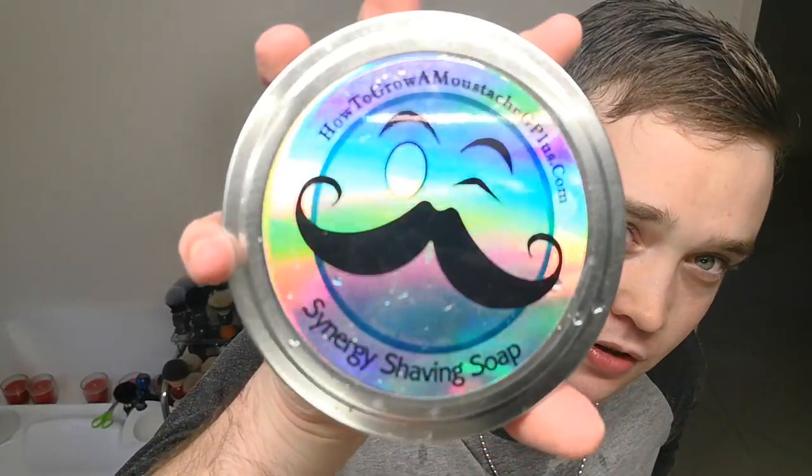Anyway, that was a shave — felt really really good. Synergy Soaps: I would recommend it if you're stoked with PAA performance, pick one up, it feels absolutely awesome. It's also related to the Crown King formula — I'm pretty sure they use the Crown King formula in this.